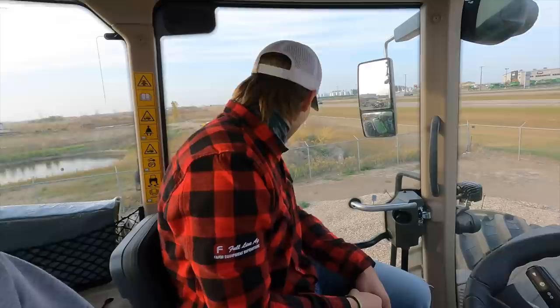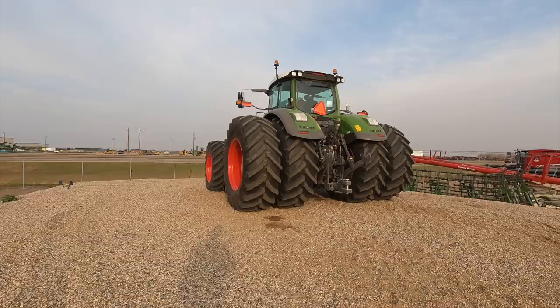If we had a tractor like this, we'd probably be chopping with it rather than pushing silage. We could put some big LSW tires on it and it'd be perfect for chopping silage — it would probably put the forage chopper to the test. Austin asked if I wanted to drive it and I was not going to say no to that. He's backing it off the mound right now.